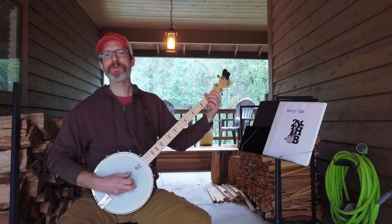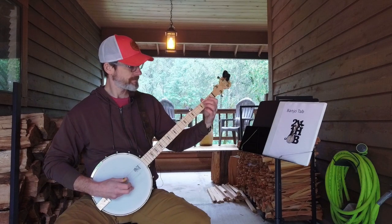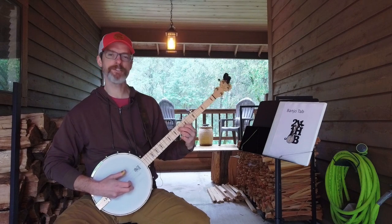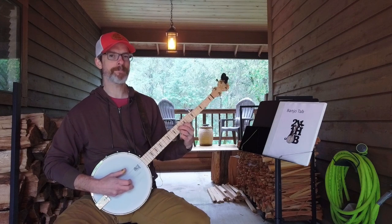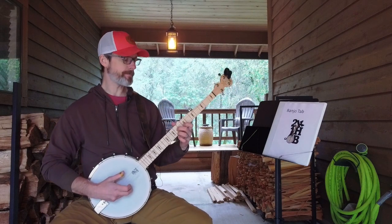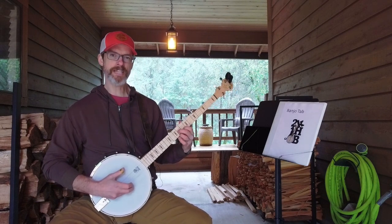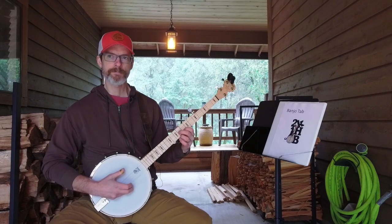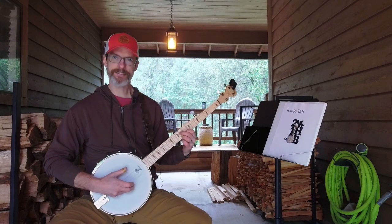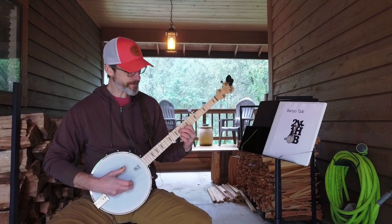Another thing I've been working on with Cumberland Gap is that when I land with the ring or middle finger I've been bending the string a bit. My banjo instructor pointed out that my bracing thumb position shouldn't feel like I'm squeezing really hard. The lighter I squeeze with that thumb — to the point of almost not squeezing — the less I bend the string out of tune, and that has helped quite a bit in resolving that issue.